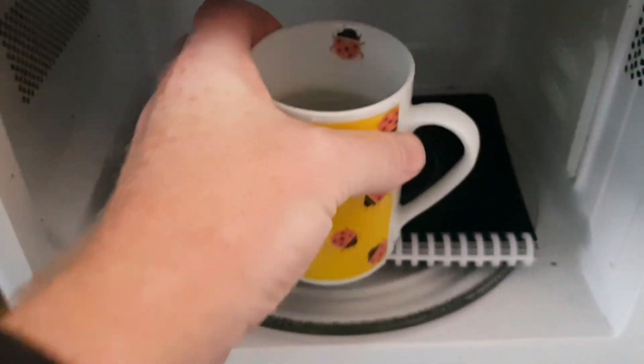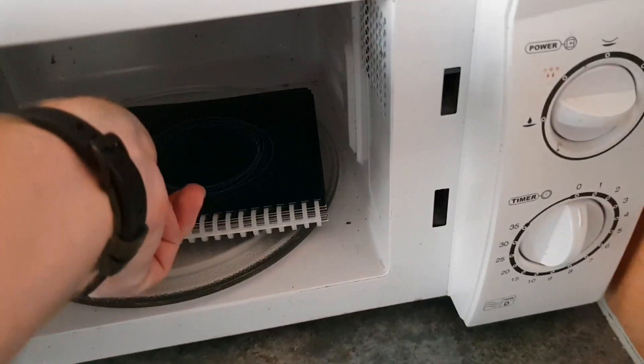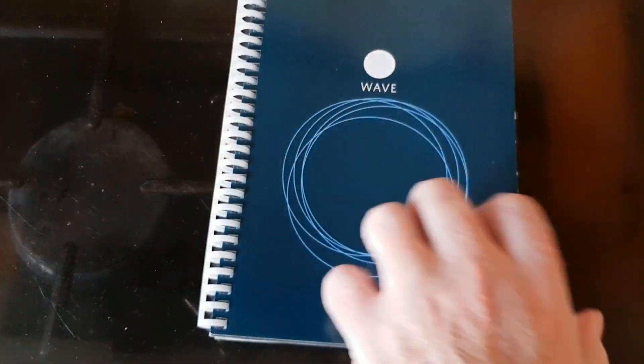Let's take everything out — you may want to use gloves because it was very hot. As you can see, the logo is pretty much completely gone. Opening it up — nothing, nothing, nothing. We now have a completely clear and clean notebook.